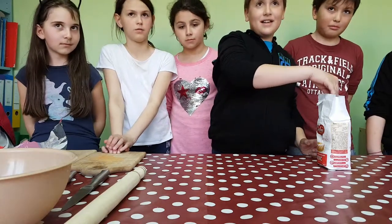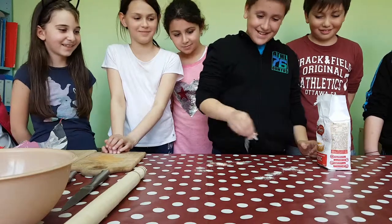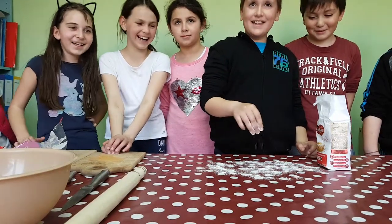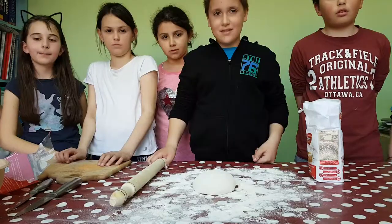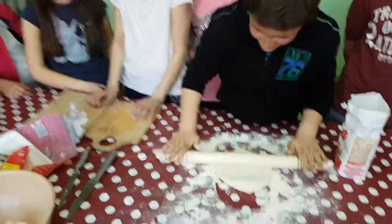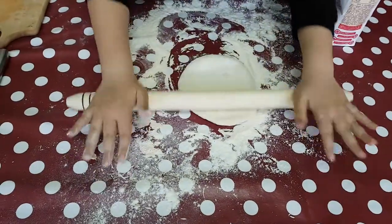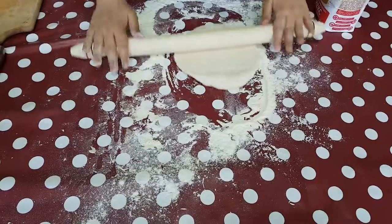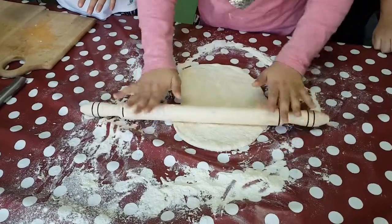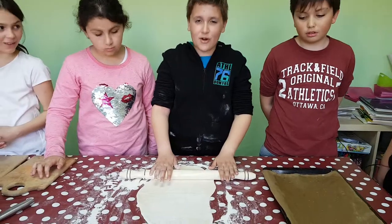We are making cocktail today. First, you sprinkle the flour. You spread the dough. You pour some oil. The dough is ready.